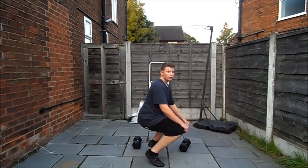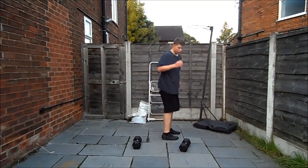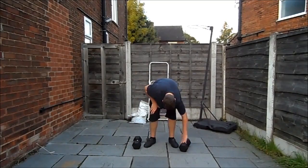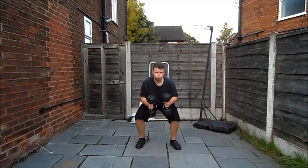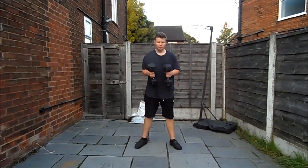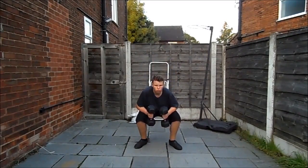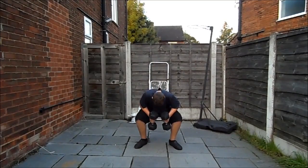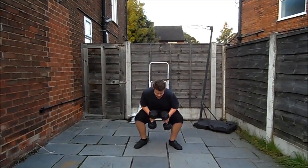Keep your back slightly angled — it's just a normal squat but with dumbbells. This is gonna work your legs a lot more than it looks like. You're gonna feel it in your thighs and your calves — this is why I cramped up, because I didn't stretch properly after doing these. Legs roughly shoulder-width apart. I'd say do 10 to 15 of these — don't do too many more or you won't be able to walk the next day. I did 15 in the end.